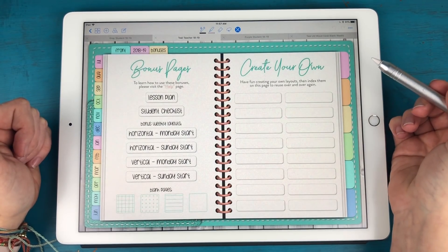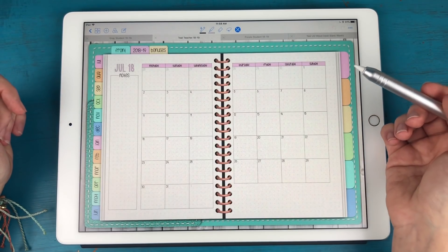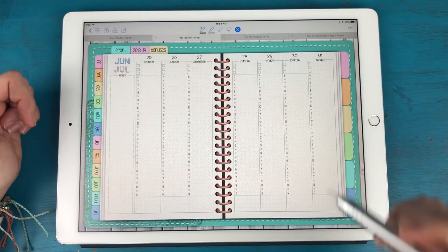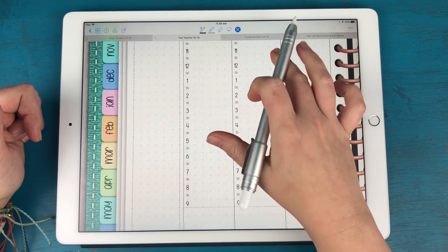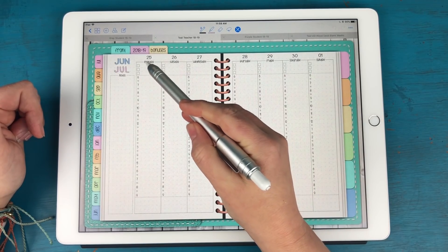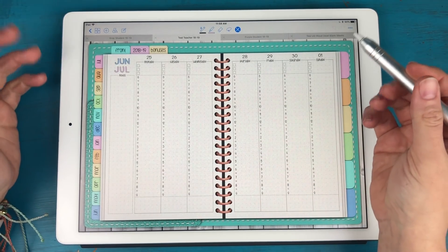Back on the bonuses page, I also have some bonus weekly layouts. The weekly layout used throughout the planner is a vertical weekly layout in an hourly format from 6am, divided by the half hour, all the way down to 9pm. You have a notes column on the left, three boxes at the top of each day, and a little section at the bottom of each day that you can use as you wish.